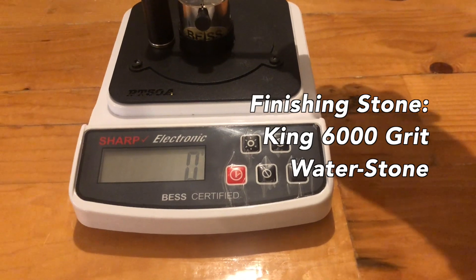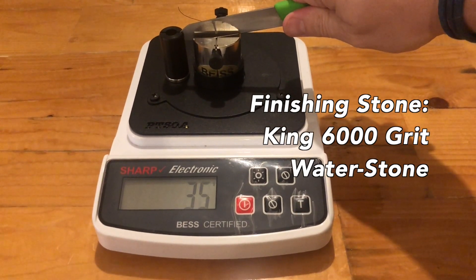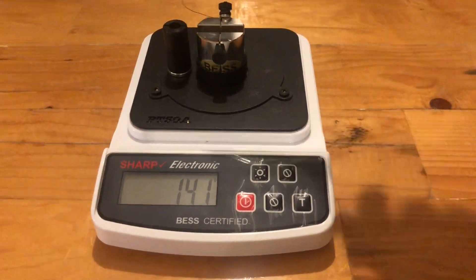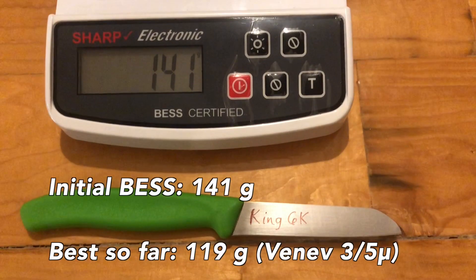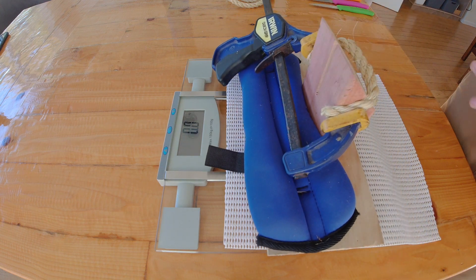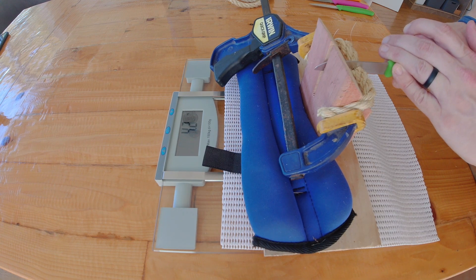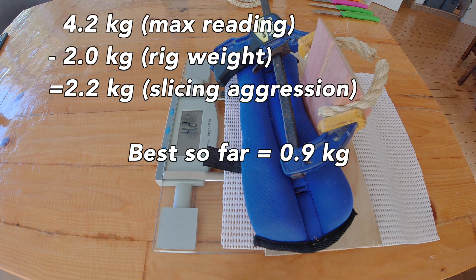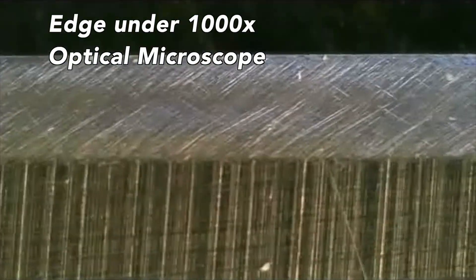Today we are covering the King 6000 grit water stone. This is one of the oldest water stones in my collection — I got it on Murray Carter's recommendation years ago. It produced a pretty keen 141 gram BESS edge, not quite the best we've seen, but slightly better than the CERAX 3K on the initial BESS reading. Overall we see some pretty similar characteristics to the Suhero CERAX 3000 grit, and the edges look pretty well cleaned up.